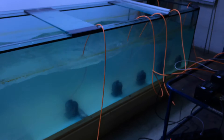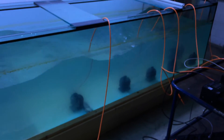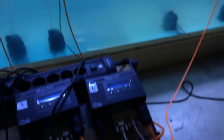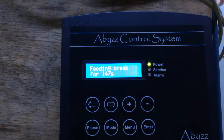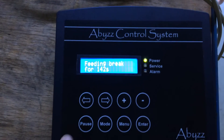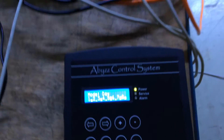The pumps run at 5%, so no animals will enter the outlets of the pumps and you won't have a problem with fish stuck in the impeller wheel. As soon as the 3 minutes are over, the ACS automatically restores all the programs that were active before. You can also quit the brake manually by pressing the pause button again.